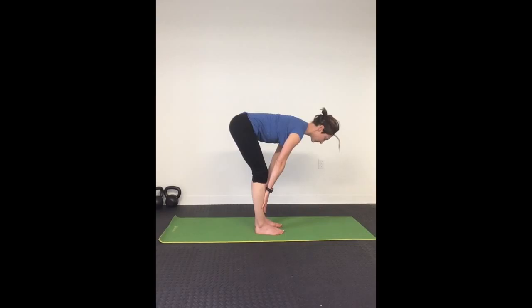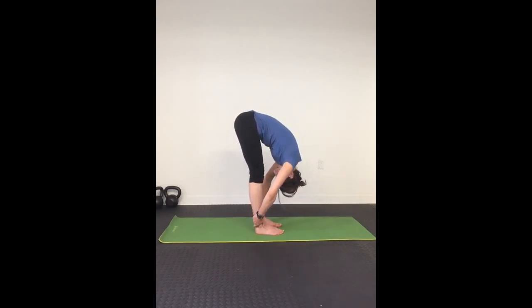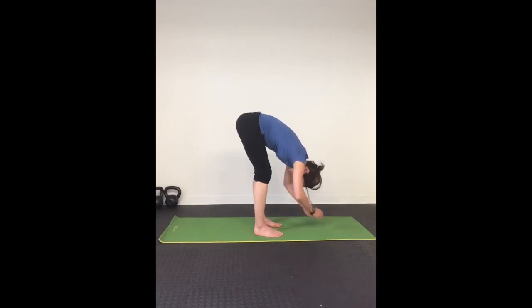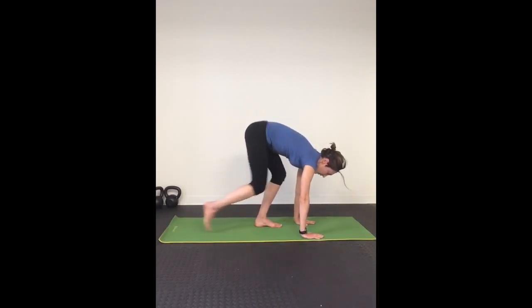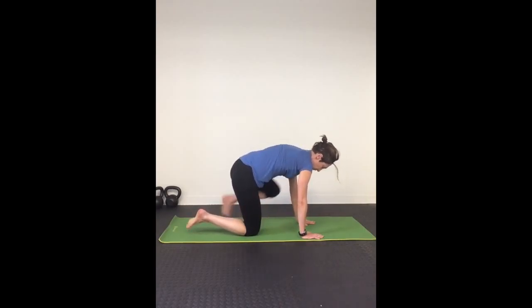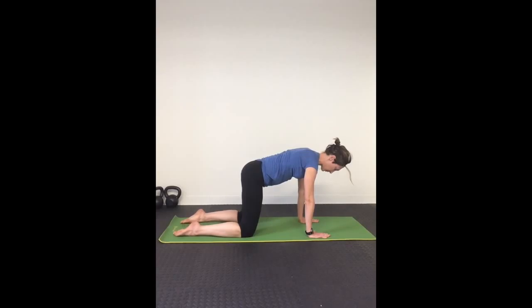Exhale, fold and pull yourself as close to your legs as possible. Inhale, place your hands on your mat and exhale, lower your knees to the mat for table. Inhale and exhale here.